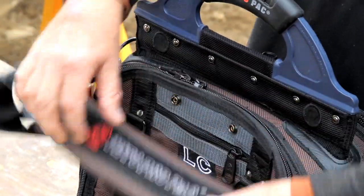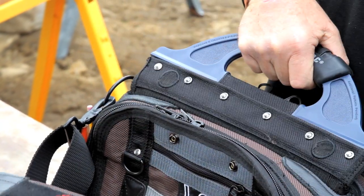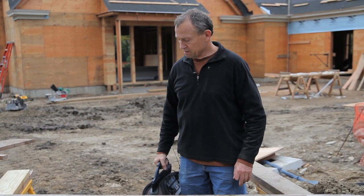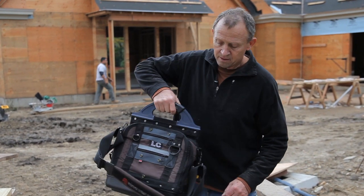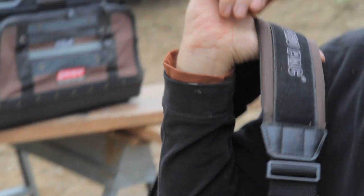The handle is hinged and allows you to store the bag in tight storage configurations. It also gives a live load dynamic to carry the bag — the bags can get heavy, and that takes away from a static feel. As with all our bags, it comes with a heavy duty shoulder strap, which frees up both hands going from your truck to the job site to grab tools and open doors.